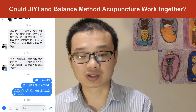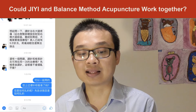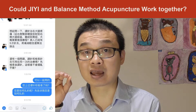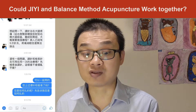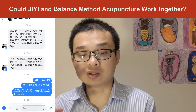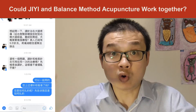There's another question he asked me: balance method acupuncture and GE acupuncture — would they work together? Can we use them in the same treatment? If yes, if he used GE first and then balance method acupuncture afterward, would they mix together and make it worse?